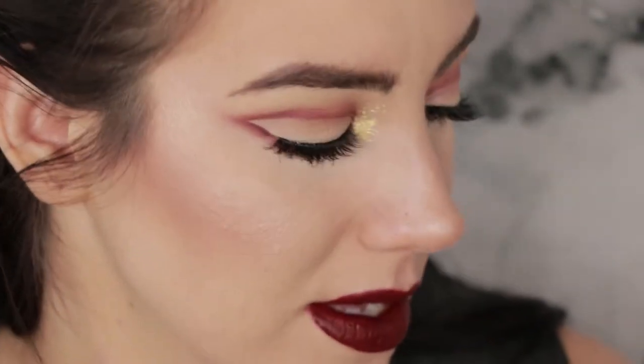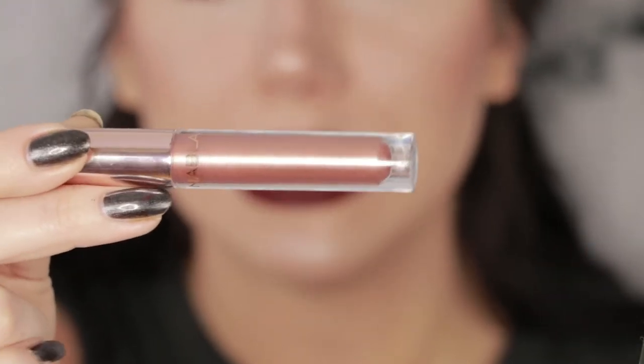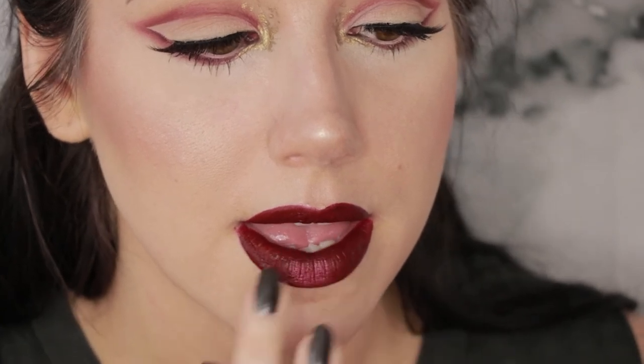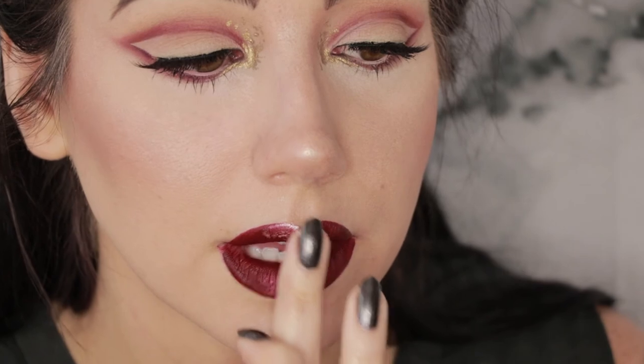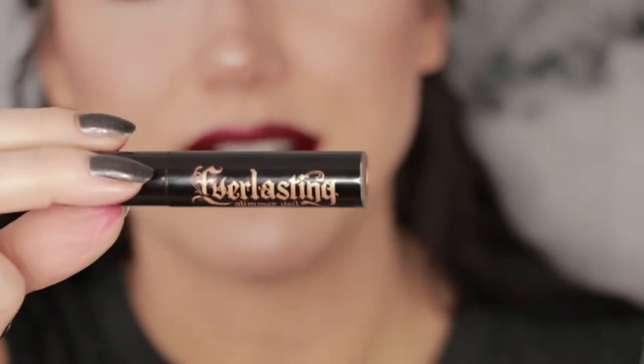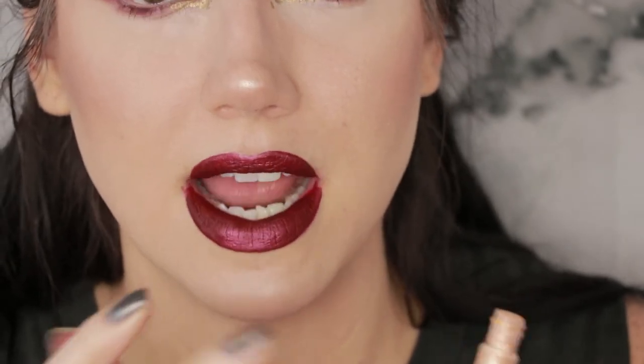Even just on its own this lipstick is really gorgeous, but we're not going to leave well enough alone. I'm also going to grab the Nablock Cosmetics metallic rose gold liquid lipstick in Anti-Matter. I don't want to put it over the entire lip because it'll cover the color completely, so I'm going to take a little bit on my ring finger and pat it in the center and on the cupid's bow. Then I'm going back over that center area with the Kat Von D Glimmer Veil in the shade Thunderstruck — I want the glitter and shimmer from it, so I'll dab that over the top with my finger.